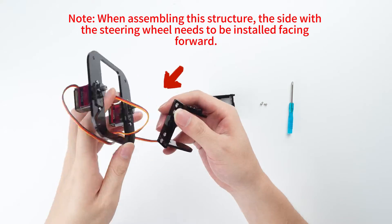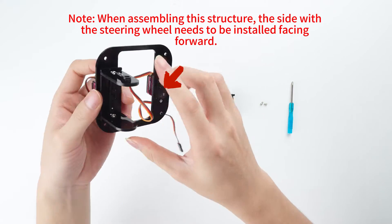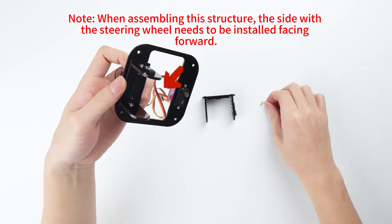Note: when assembling this structure, the side with the steering wheel needs to be installed facing forward.